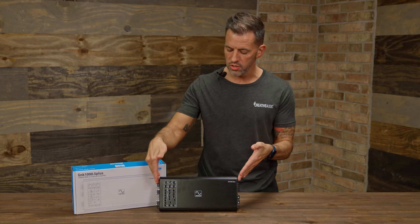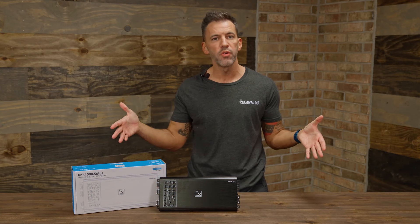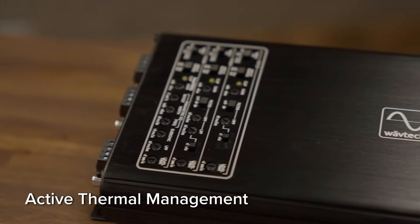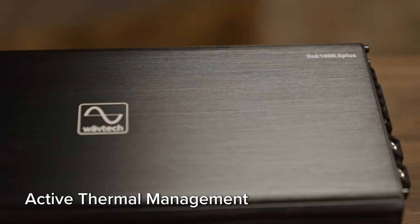First thing we're going to look at here is obviously the size. This is going to be a smaller chassis compared to several other amplifiers on the market. You're going to notice that this is going to be stamped so that way it's going to dissipate heat, so you can hide this anywhere inside the vehicle and you're not going to have to worry about heat dispersion.